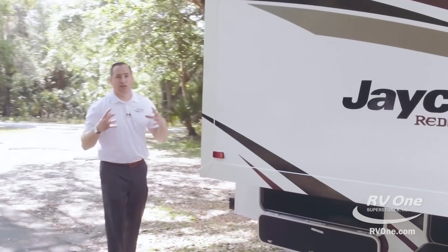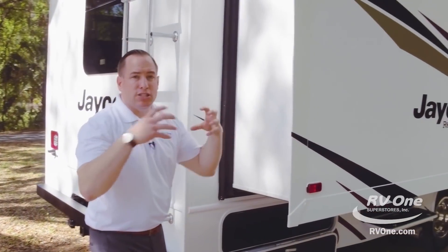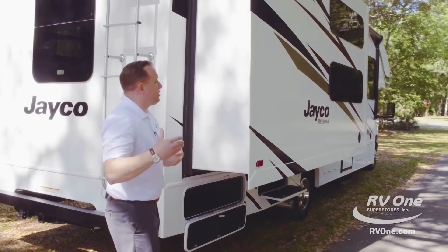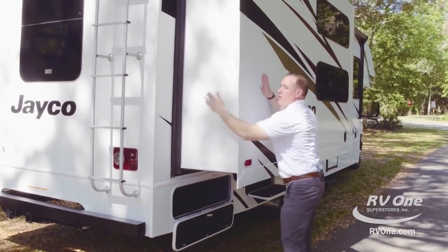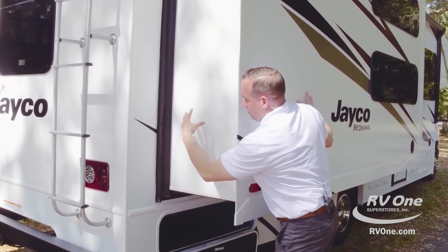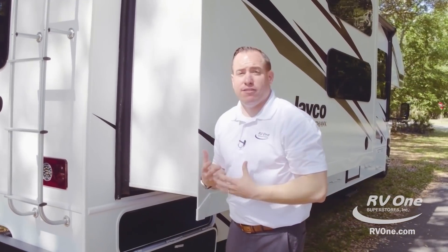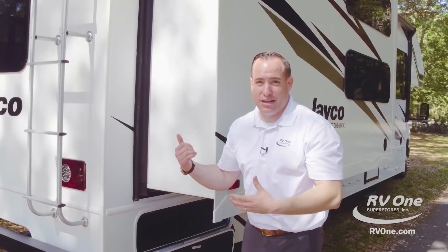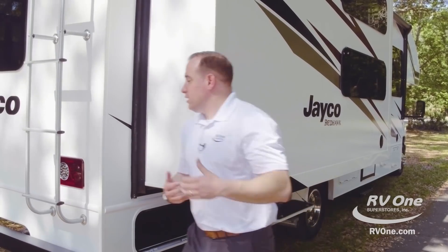Coming around the corner, this is a great area to talk about the vacuum bonded laminated sidewall. Jayco actually builds their construction with a full lamination process — a vacuum bonding process that takes all the air out of the sidewall across the whole unit. They laminate the sidewall of the unit and the sidewall of the slide room, and it's super, super tough. That makes them very comfortable giving you that two-year warranty. Most brands are just counting the days until their one-year warranty is up — not with the Jayco Redhawk. They've been doing this for 50 years and know exactly what their customers deserve.